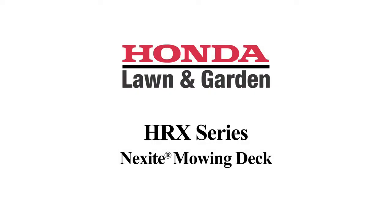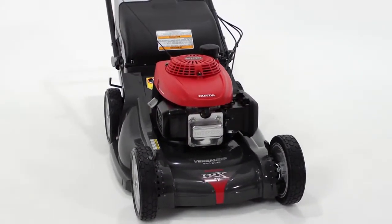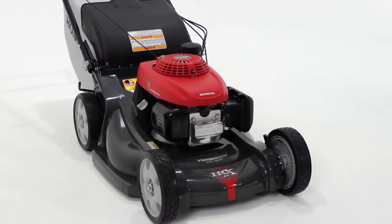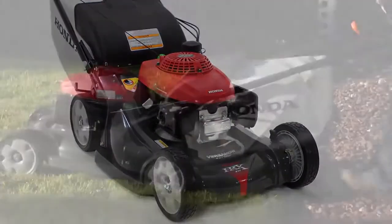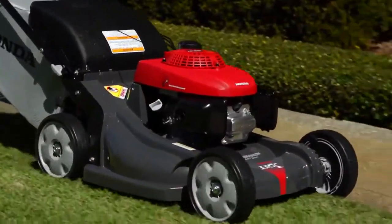All HRX models feature a Nexite deck made from an extremely durable polymer material similar to materials commonly found in football helmets and car bumpers. Exclusive to Honda's HRX mowers, Nexite was developed to resist dents, rust, and corrosion.